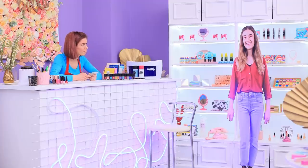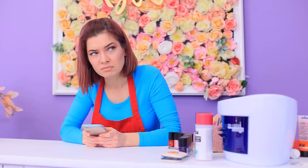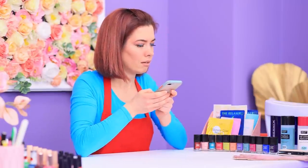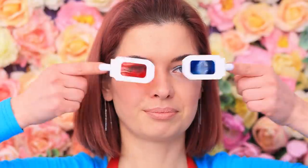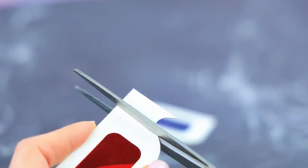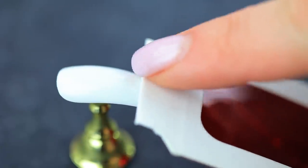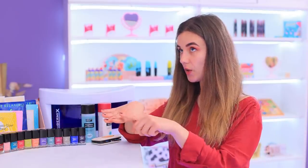Who is that? Hi! Do you have an appointment with me? Oh yeah! I want to get my nails done! I'll use 3D glasses! Cut the arms off 3D glasses. Make the lenses shorter. Attach double-sided tape to a press-on nail and attach the lenses. There you go! Everything is in 3D now!